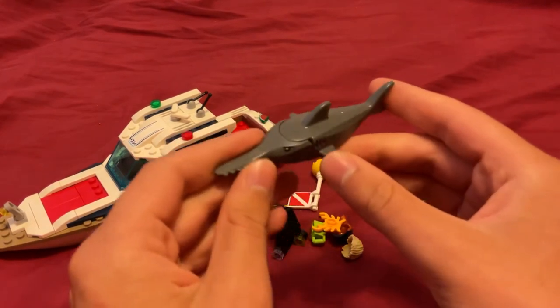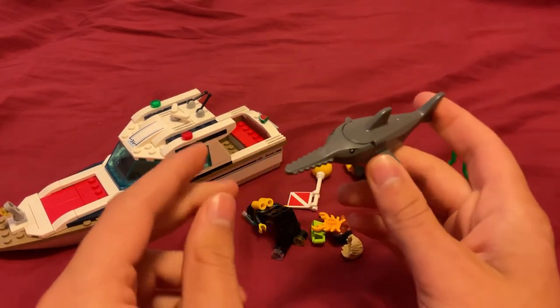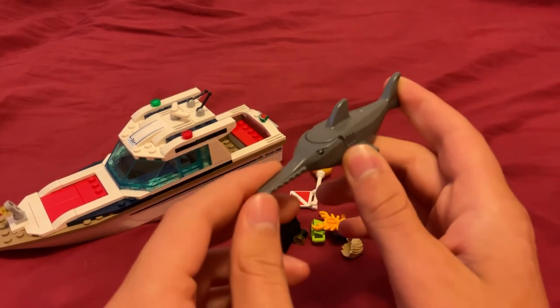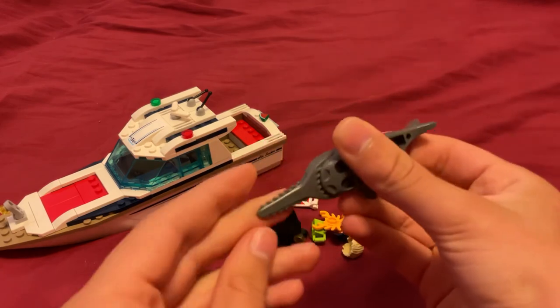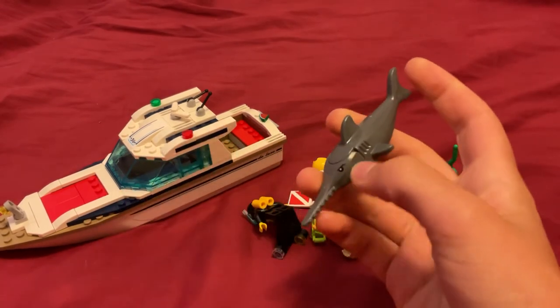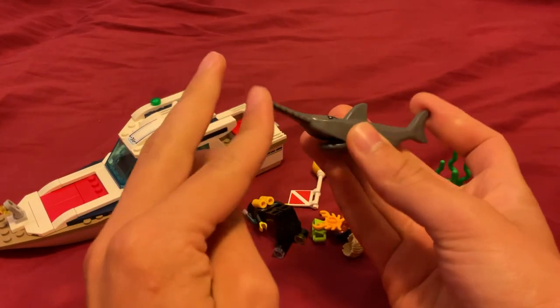The sawfish is the first time I've gotten one of these in a set. The main reason you can tell it's a sawfish is because of this saw-like protrusion nose thing. One thing worth noting: the mouth can open and close.